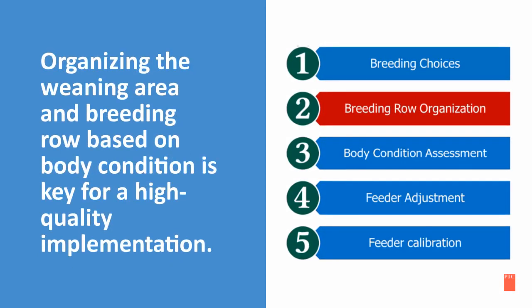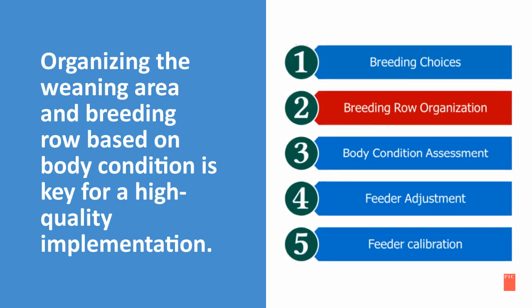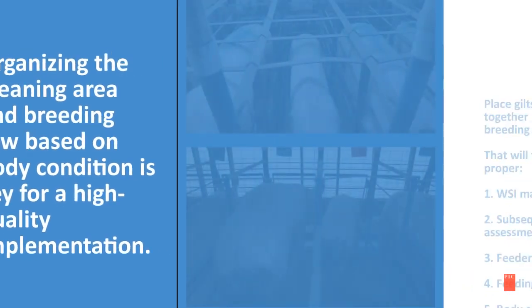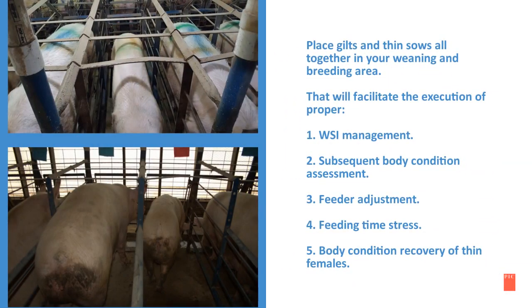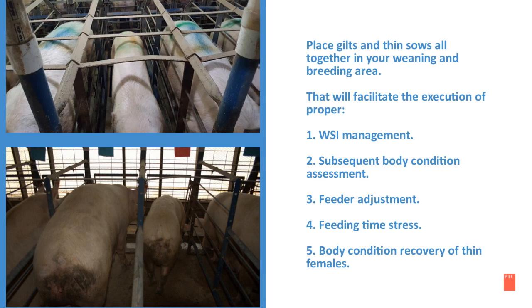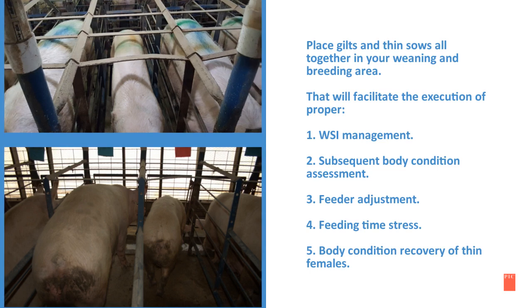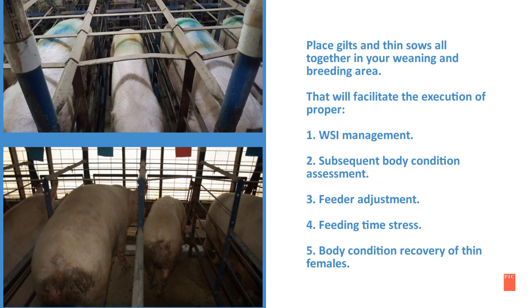Organizing the weaning area and breeding row based on body condition is key for high-quality implementation. Place your gilts and thin sows all together in your weaning and breeding area. That will facilitate the execution of proper wean-to-service interval management, subsequent body condition assessment, feeder adjustment, feeding time stress reduction, and body condition recovery of thin females.